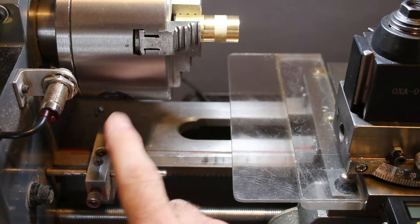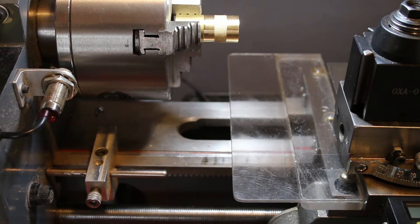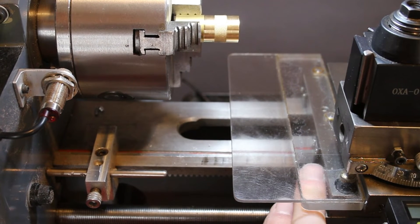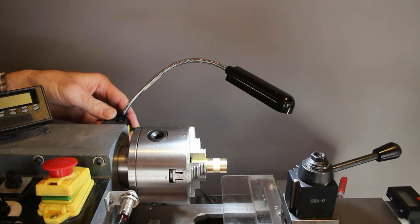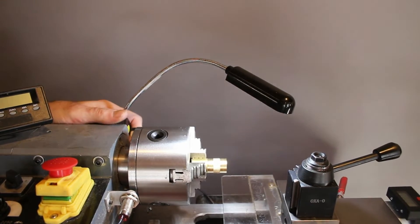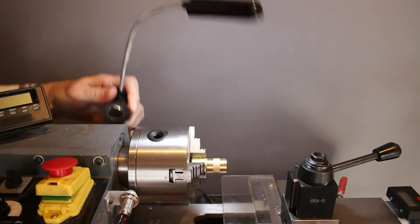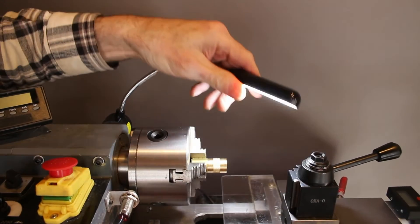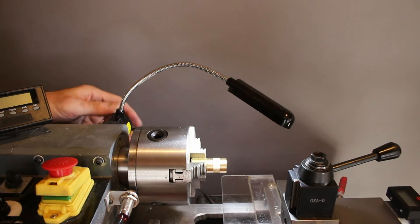Another thing I did was make a carriage stop here so that I don't accidentally bump into the jaws when I'm machining. I can simply set this, or I can move the little rod in and out and make it so that it bumps right into the carriage here and stops it. Another really inexpensive add-on is this gooseneck light that attaches magnetically and has its own little switch and runs on a small power module. The magnet is really, really strong so it just hangs on there beautifully — you have to fight to take it off. It's really nicely repositionable and helpful to see up close on small parts.